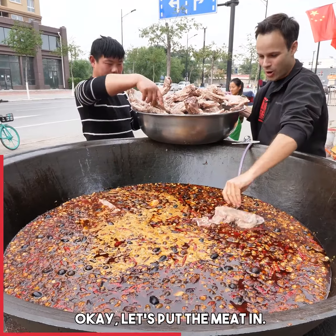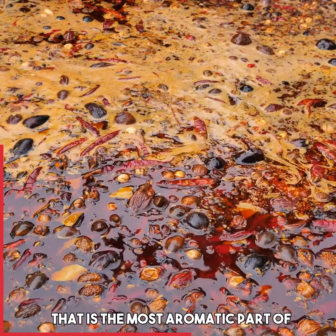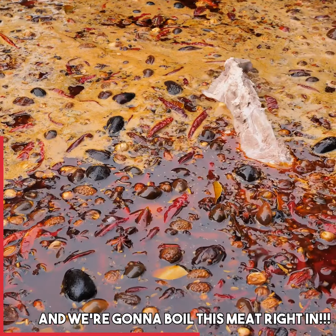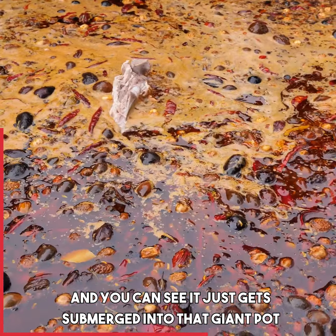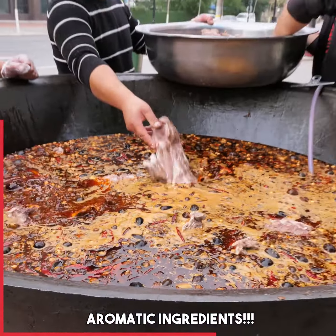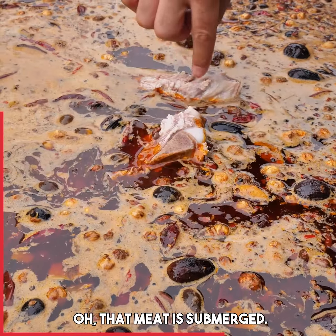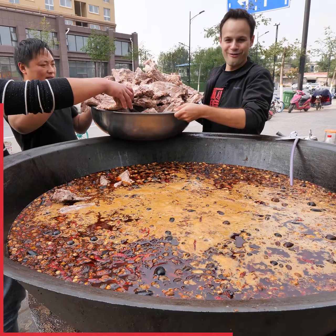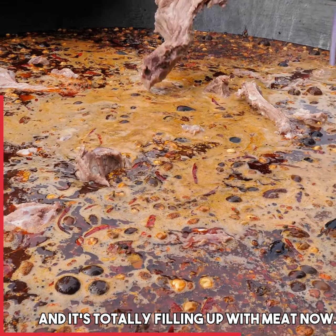Let's put the meat in. The meat goes in — that is the most aromatic pot of xiang liao. We're gonna boil this meat right in, and you can see it just gets submerged into that giant pot of oil and xiang liao. The juices are gonna infuse in. That meat is submerged. More roe, and it's totally filling up with meat now.